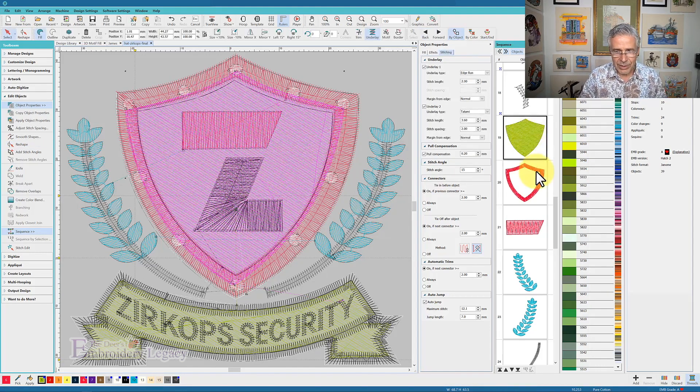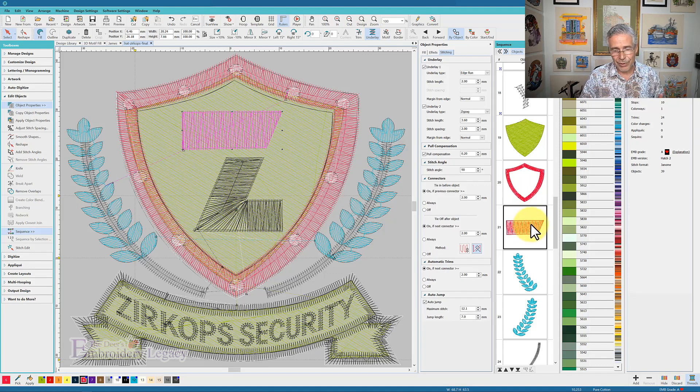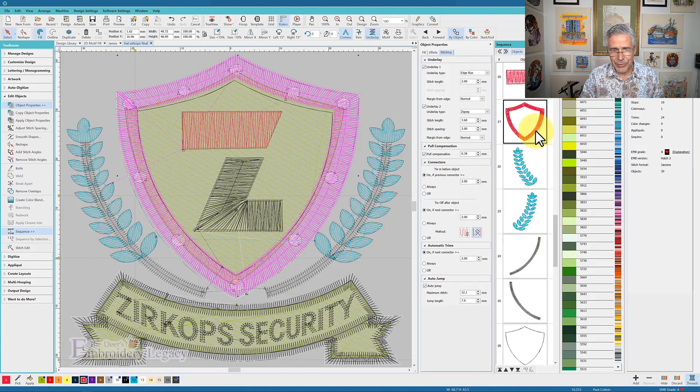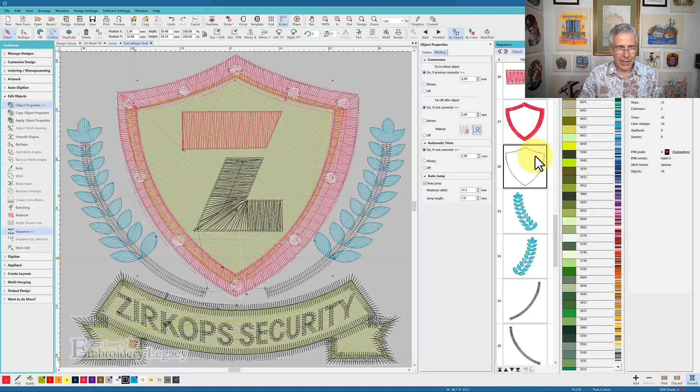Looking at the next object, it does these two pieces, and that's fine. I might switch the order of those so that it does the fill first and then this piece, which won't move the registration too much, and then it can do the border around the outside. After doing that border, I might actually have it stitch out the outline of this right away — this is where I'm probably going to make some adjustments.